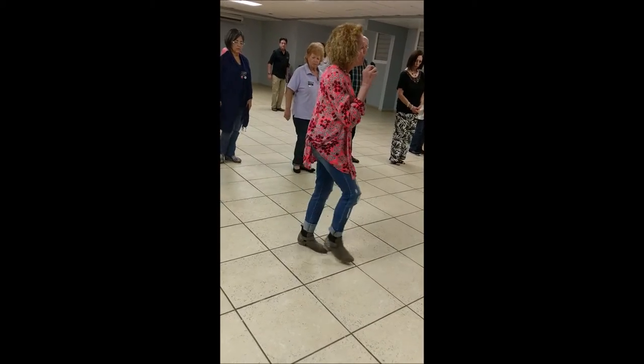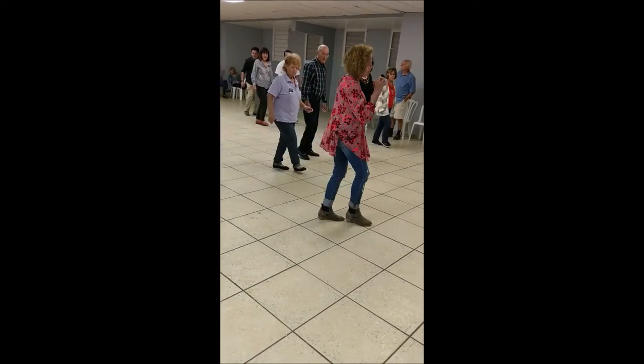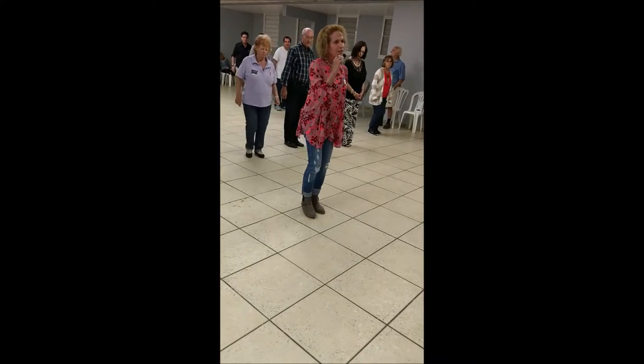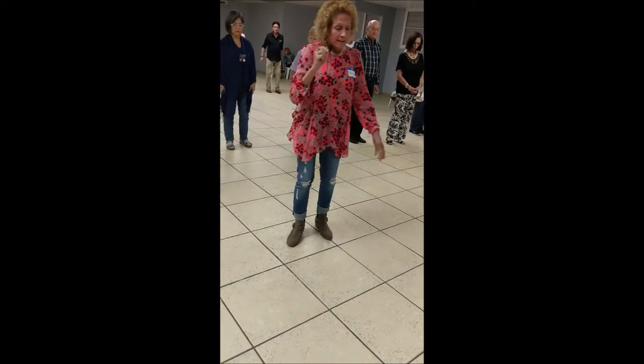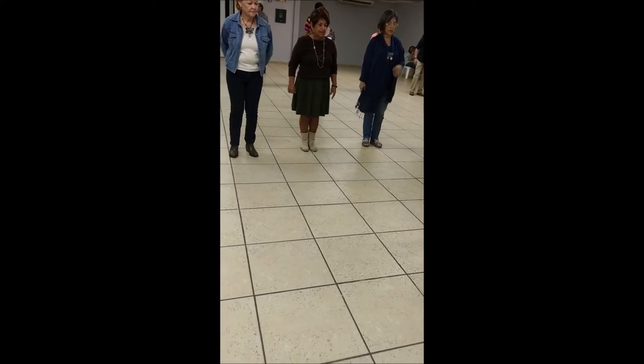Again, one, two, three, four, rock step, cha-cha-cha. Okay, so now we're going to add that together. So we start in the middle, we're going to do left and then right.